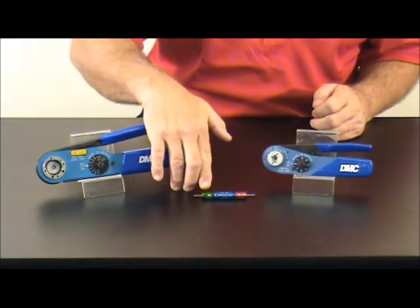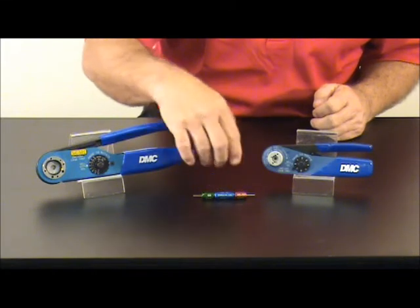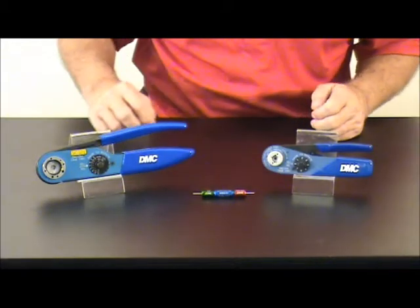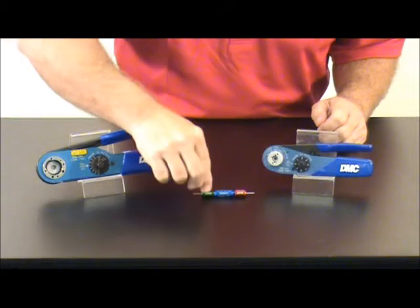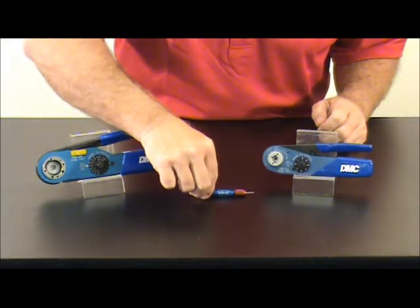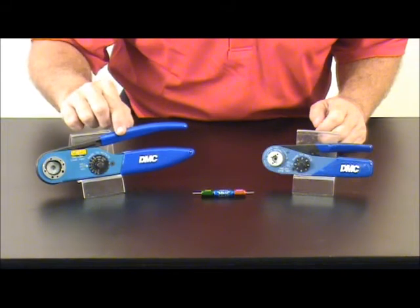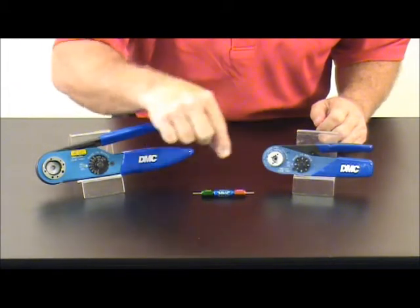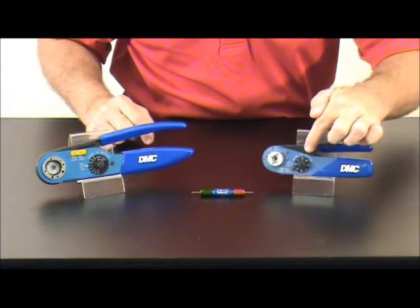The green side indicates the go; the red indicates the no-go. The middle standard for this gauge is the M22520/3-01. Following the instructions on the gauge will indicate that when using the AF-8, set the selector setting to number four. When using the AF-M8, set the selector setting to number eight.